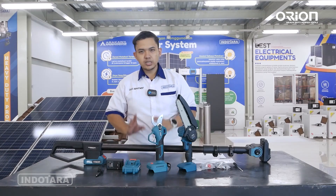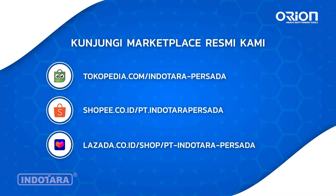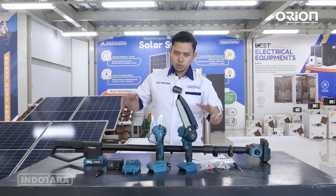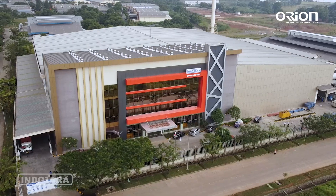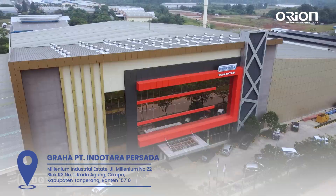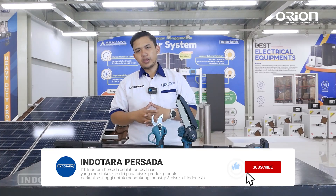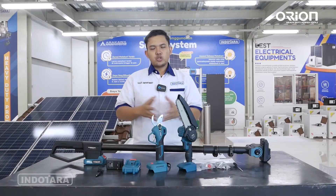Buat kalian yang ingin membelinya, bisa langsung mengunjungi berbagai macam marketplace dari PT Indotara Persada dengan link sebagai berikut. Buat kalian yang ingin berkunjung ke showroom kami dan membuat video vlog atau lain sebagainya, bisa langsung datang ke showroom kami dengan alamat berikut. Jangan lupa like, komen, dan subscribe channel YouTube-nya PT Indotara Persada supaya kalian mendapatkan update terbaru. Sampai jumpa di video selanjutnya.